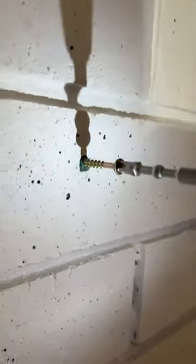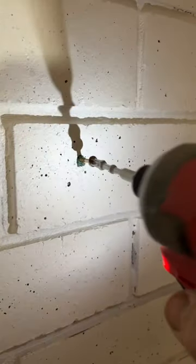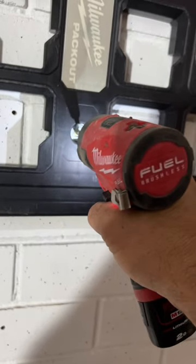I'll show you how it works — basically the screw just goes in and has a really nice tight fit. I'll put something up now. There you go.